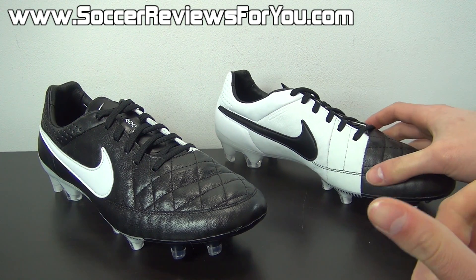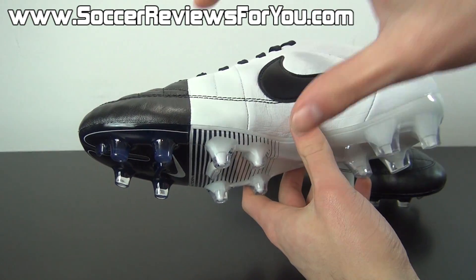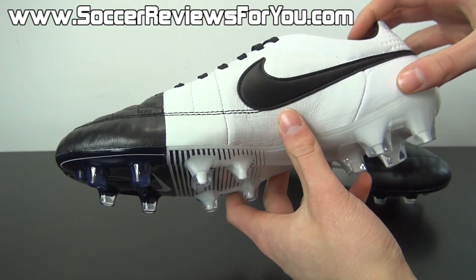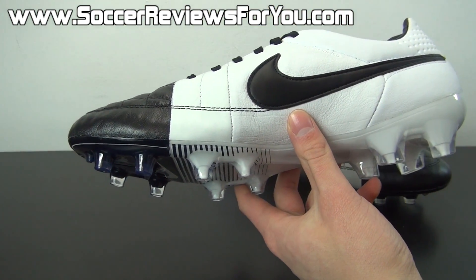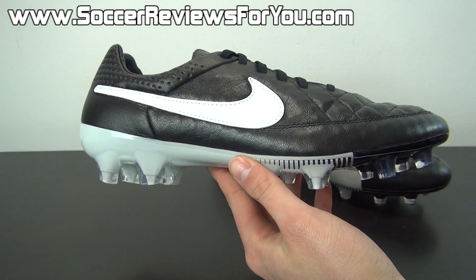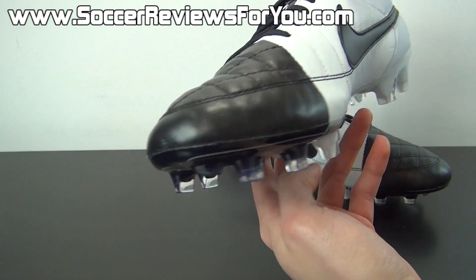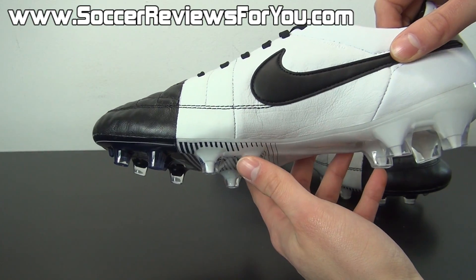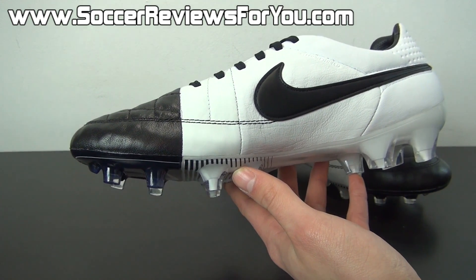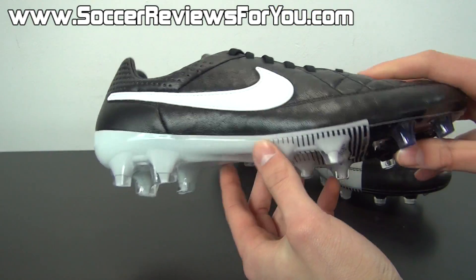The only colorway variation that I can think of that would look better than this is perhaps if they reversed the white area with the black area, so the majority of the shoe to be white and then the instep to be black. But of course this is just an idea. To me, I like all-white shoes a lot, but that's not to say that I don't like black shoes either. This is the best looking shoe on the market right now in this particular colorway. If you have any thoughts or comments, be sure to leave those down below. Do you like this colorway? Do you hate it? Is it too simple, or is simplicity what you believe to be the best type of soccer shoe colorway? Because to me, I really, really like the look of this shoe.